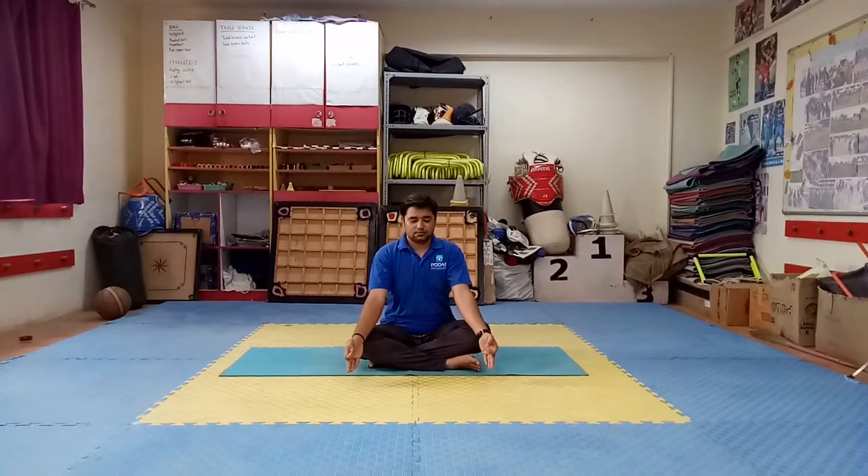Good morning parents and dear students. Hope you are keeping yourself healthy and energetic by doing some physical exercise. You need to do some physical movement so that you can keep yourself more fit and fine. As we all know, 21st June is celebrated as International Yoga Day. Because of the event, we are going to have one yoga session today.